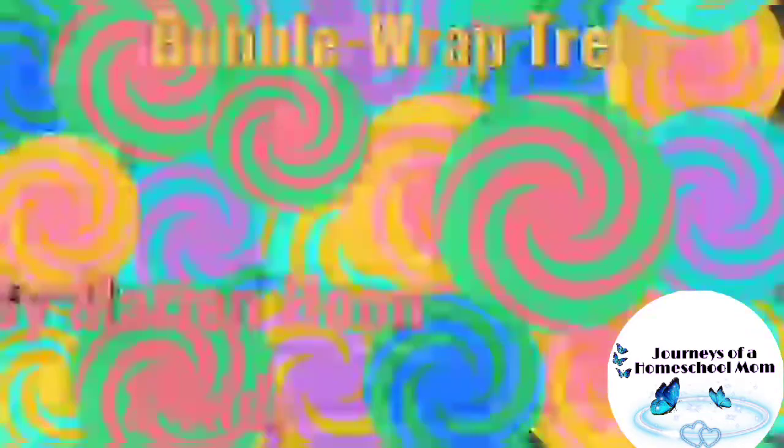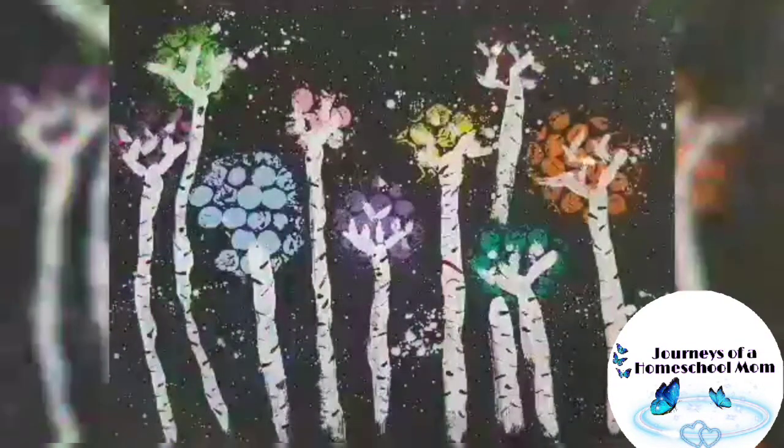Bubble wrap trees. Cut the bubble wrap in circles.